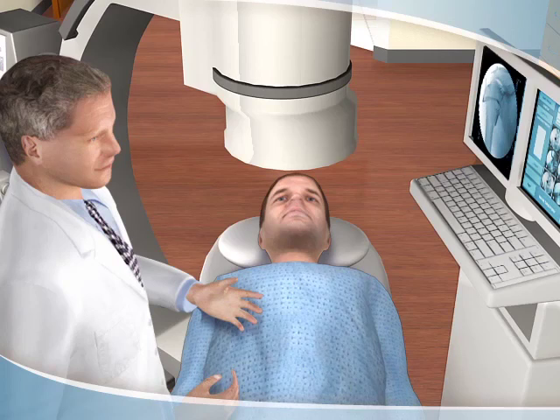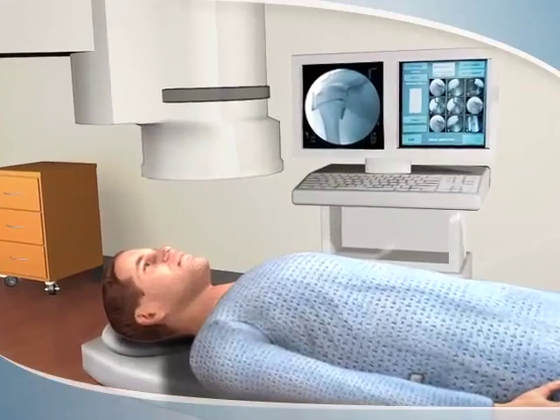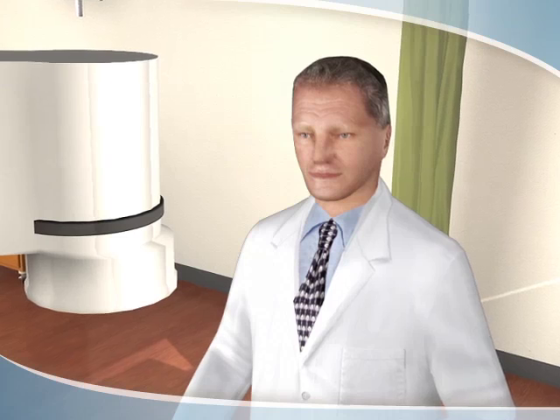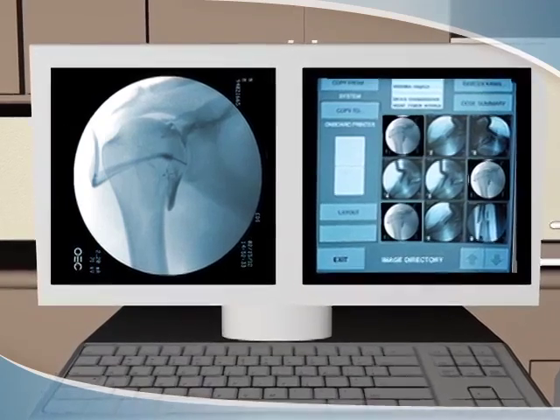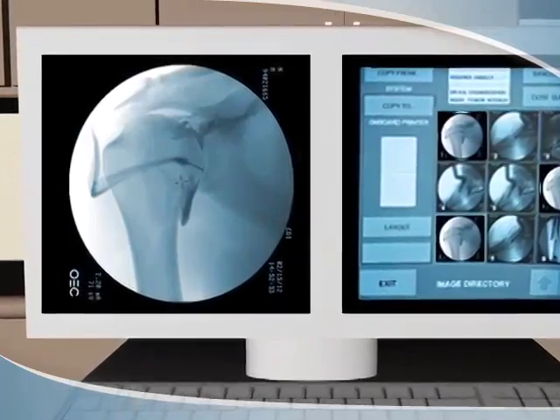For the procedure, you will lie on a special table in our Diagnostic and Therapeutic Injection Suite. A radiologist, a medical doctor with advanced training in imaging and injections, will perform the arthrogram using a special x-ray technology called fluoroscopy to project live images of your joints onto a computer screen.